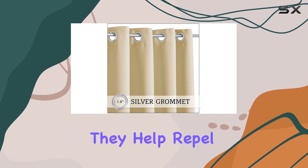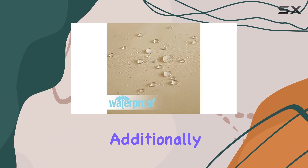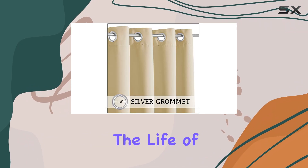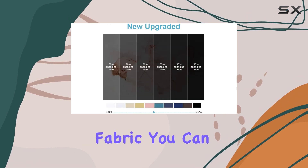The curtains help repel summer heat and winter cold, creating a comfortable and controlled environment. Additionally, they protect your furniture from direct sunlight, extending the life of your outdoor furnishings.